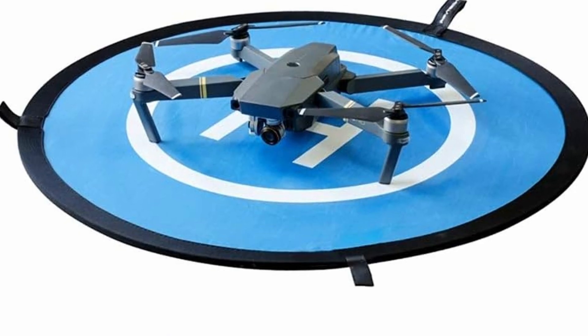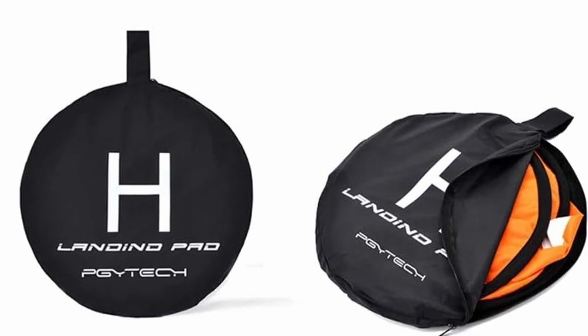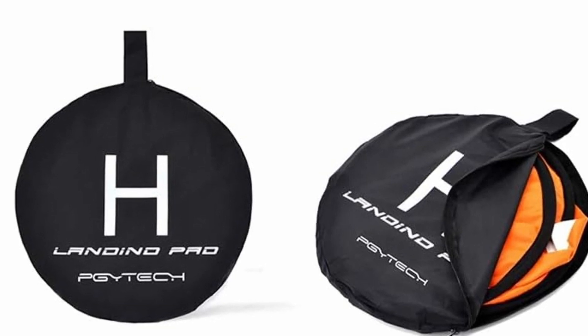This is a landing pad for your drone by PGY Tech. It comes with ground spikes so it won't blow away, and I suggest you use them. It's great to have in the bag if you're launching in sandy, dusty, or long-grassed areas.